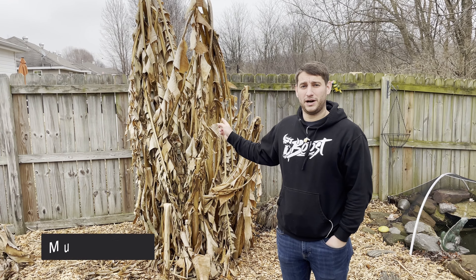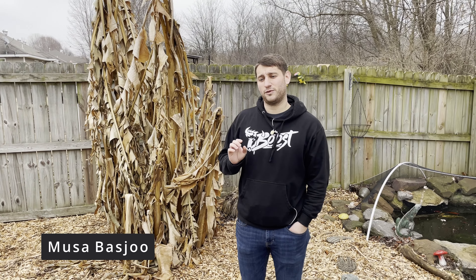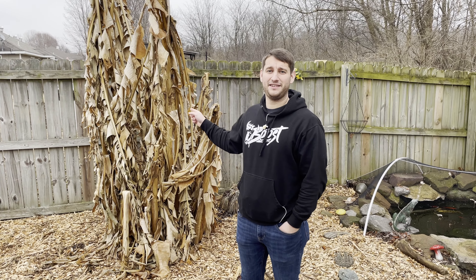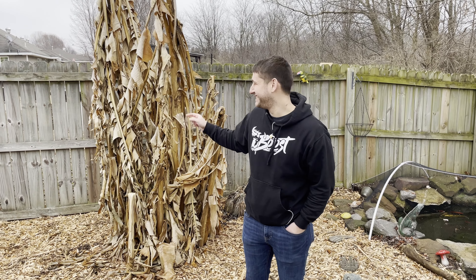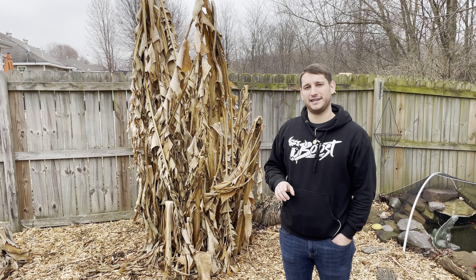This is a variety called Musabaju. If you get a non-cold-hardy variety of banana and you see this, it might actually be dead. So it depends on the variety. This is Musabaju, just to clarify for you guys.